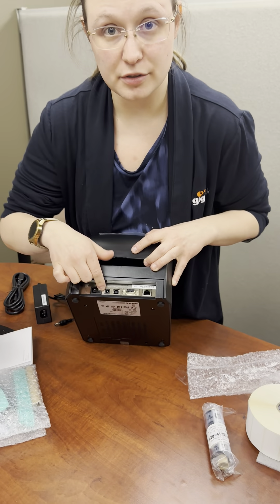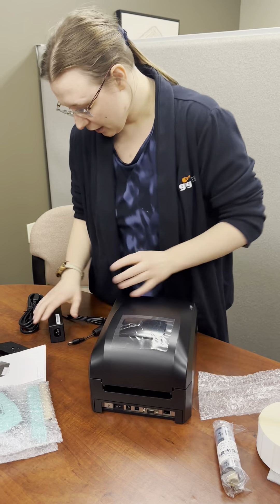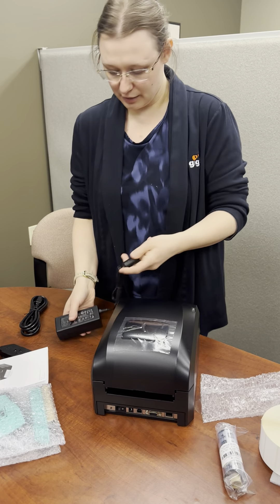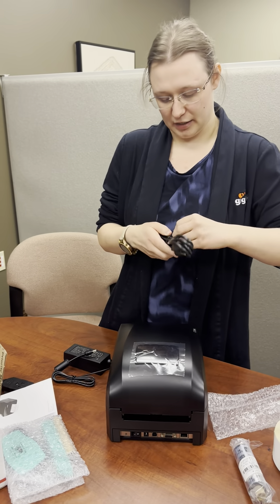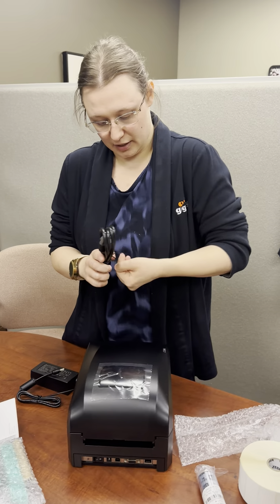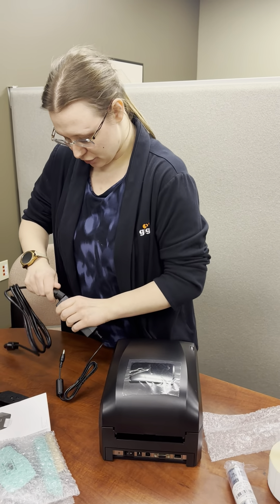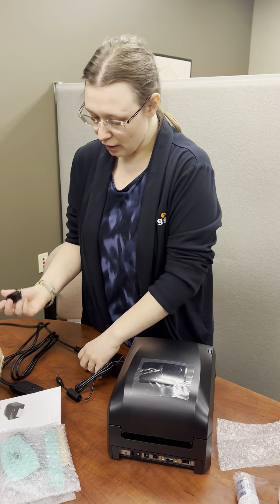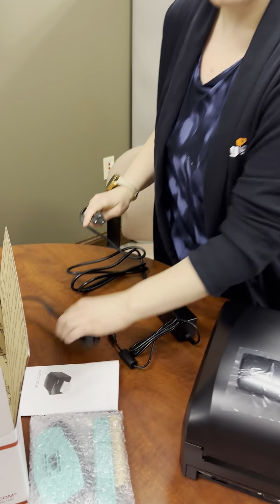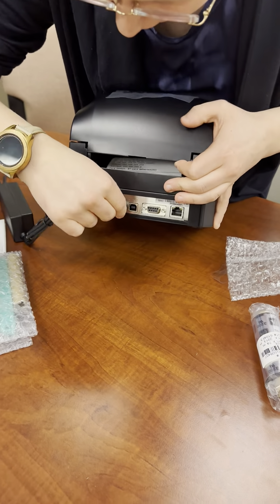You'll notice I do have it off just to be safe. I'm going to go ahead and keep this off until I've got everything plugged in. I'm going to pull out that nice power cable and go ahead and take the cord and get that all connected. I'll take that cable, make sure it goes in here, and give it a good nice push so it's nice and snug. I'm going to go ahead and plug this in as well as connect it into the back of the printer.